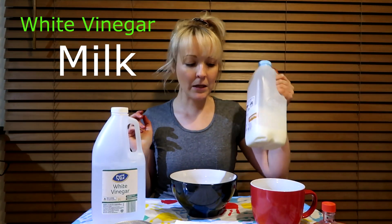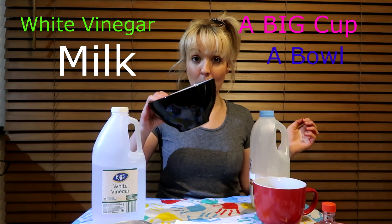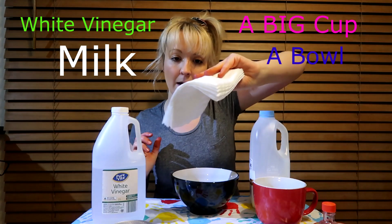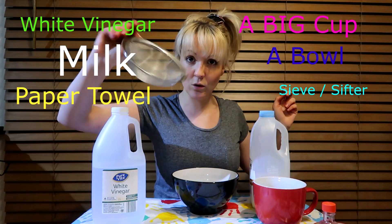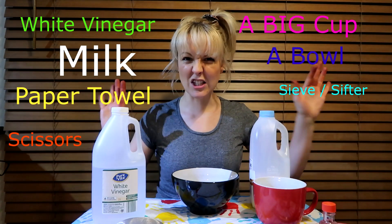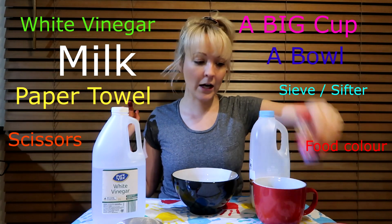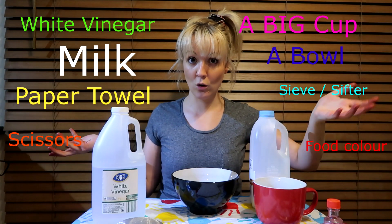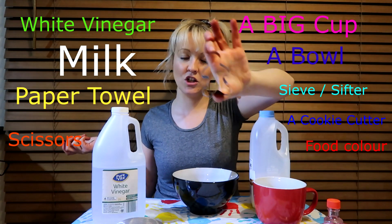So what you need for our activity today is vinegar, milk, a big cup or a mug, a bowl, some serviettes or paper towel, a sifter, some scissors maybe just in case, some food colouring of what you'd like your plastic to look like, and I've got a cookie cutter — a little gingerbread man.